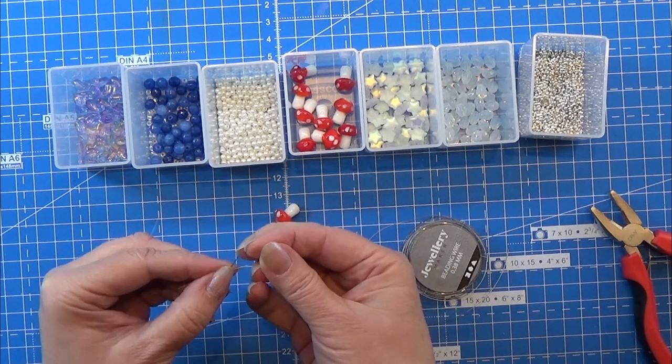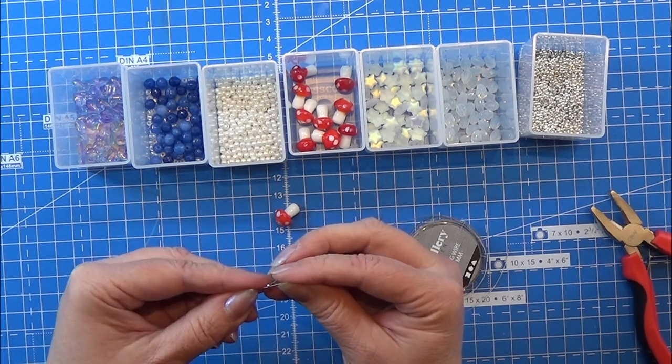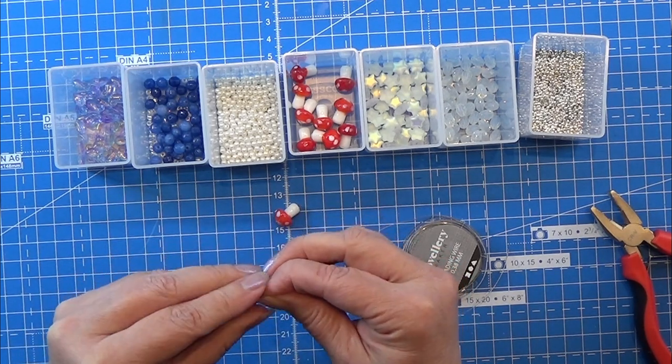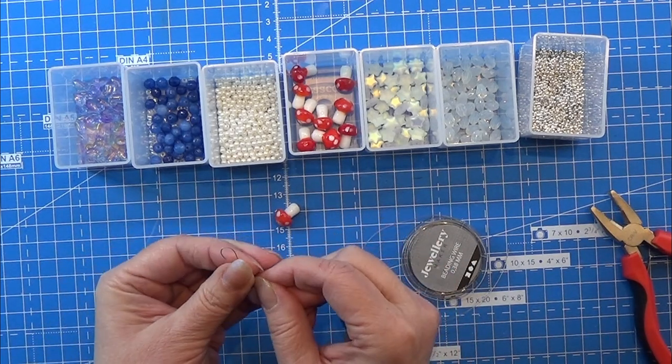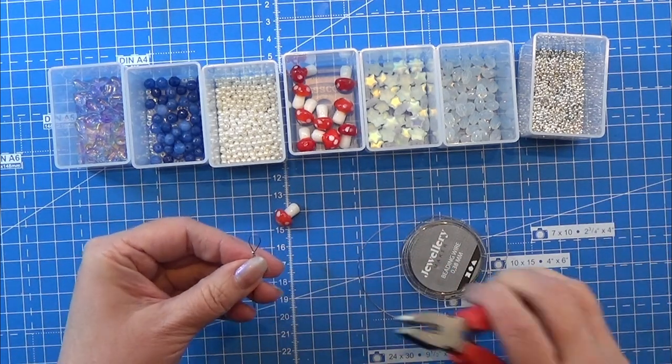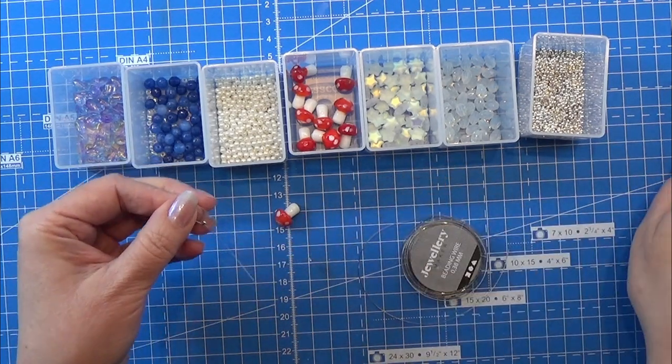I'm starting with this little connection piece and I'm placing that on top of both ends of the little wire that I cut off, and I'm pulling it up so that I have kind of a small loop up here, and then I'm just squeezing it together like that.